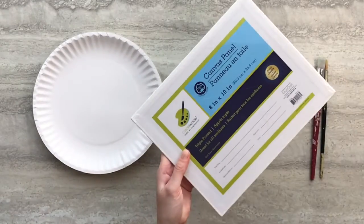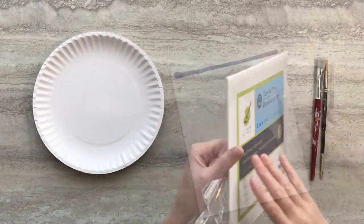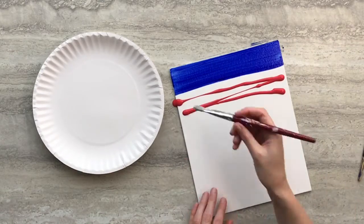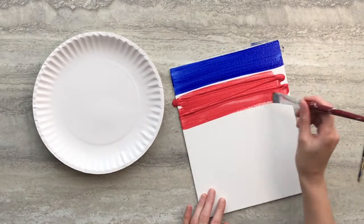For this painting you can either use a stretched canvas or a canvas board. Start by painting a 2 inch blue strip at the top of your canvas, then follow that with a 4 inch block below it.